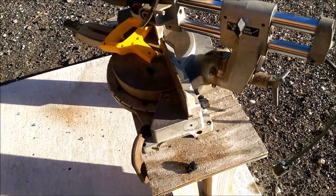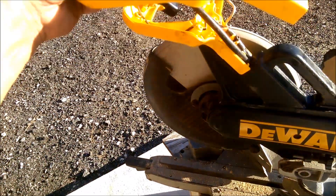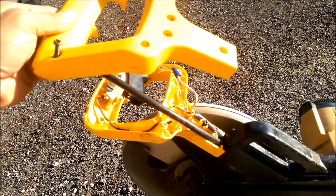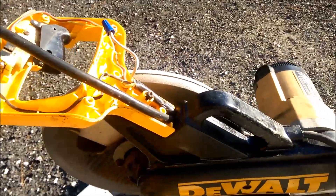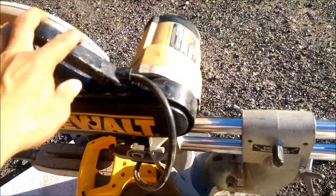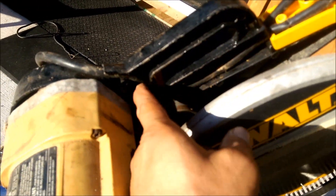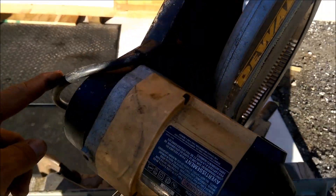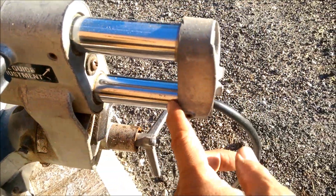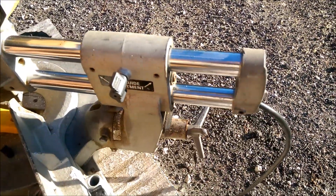What I did was I just took the handle apart — it was just about six torx screws and this comes right off. Then you can follow the wire; it goes down inside the handle. I'm showing the other side here — it goes right down the handle, comes down here, goes through the rail inside and out.